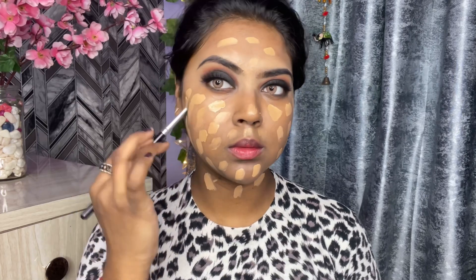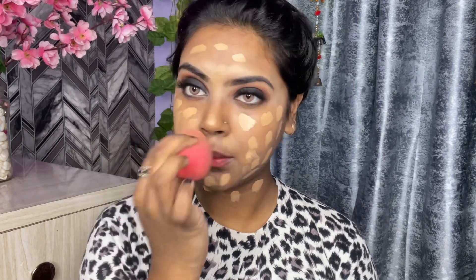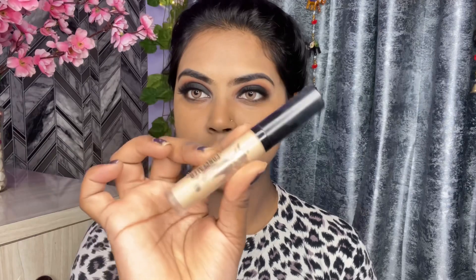I am using a Damp Beauty Blender. This foundation is the exact shade of my skin tone, so it is very good. I have blended it on my whole face and you can see it looks very good.